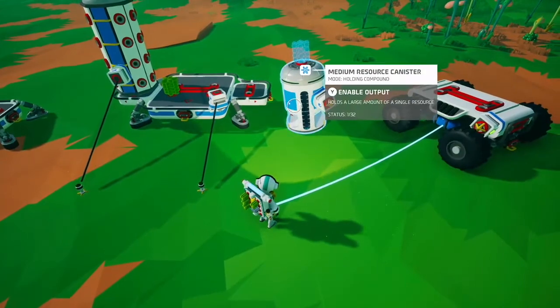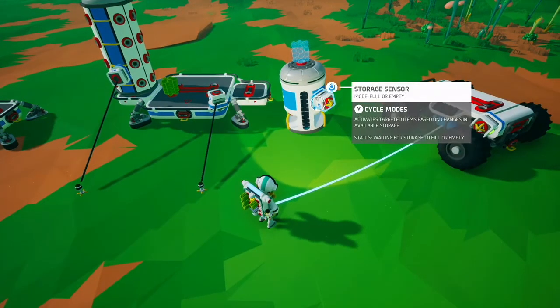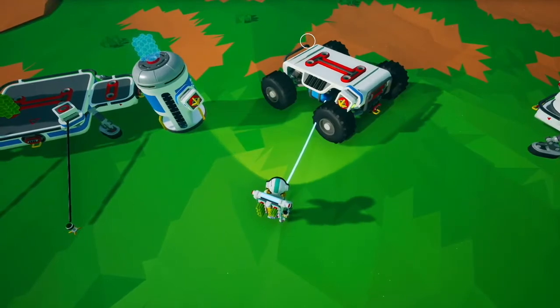It also works on canisters — so it can detect canisters — and it works on vehicles as well.